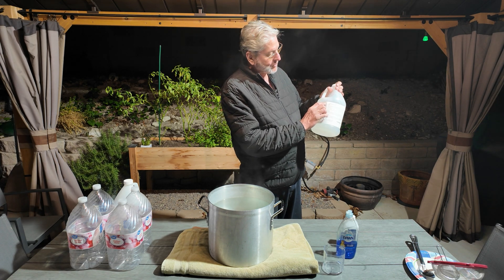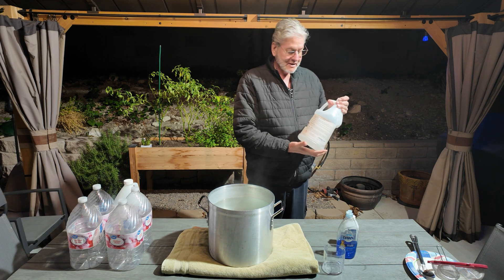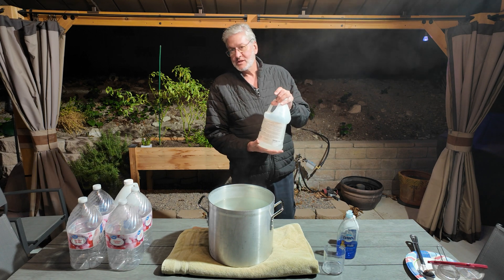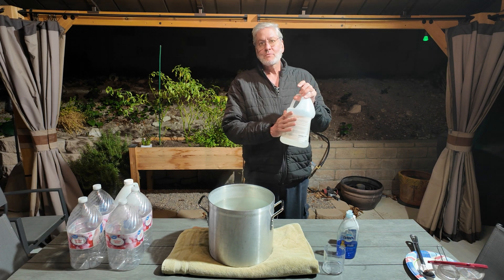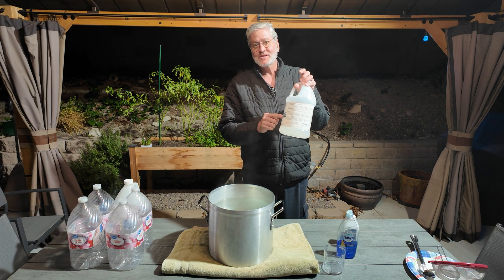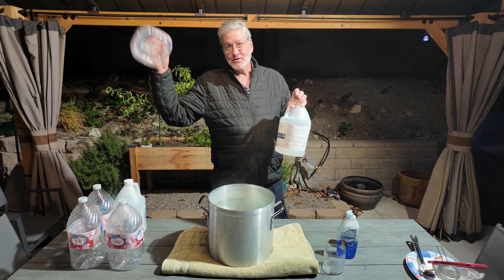The SLES stands for sodium lauryl ether sulfate. So I started trying different combinations and mixes, and I found the perfect mix for me is one ounce — only one ounce of this stuff to one gallon of distilled water.